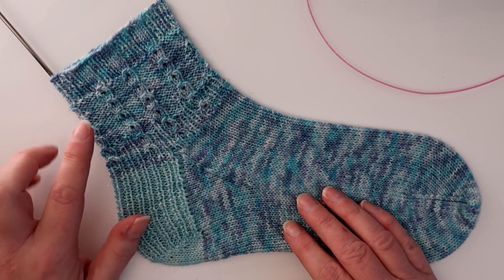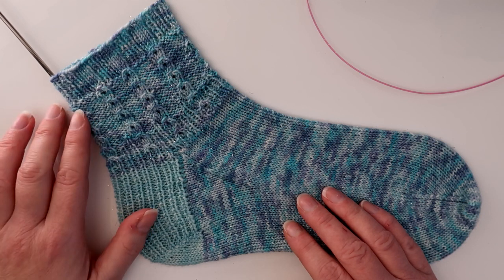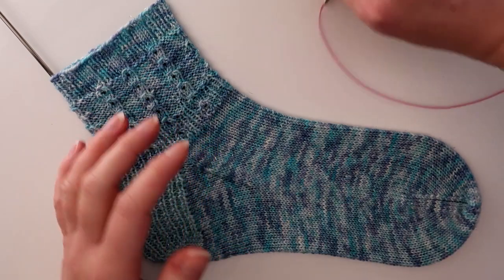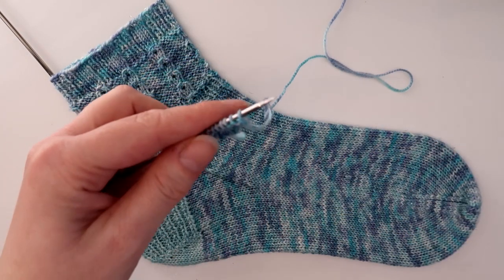It is called the SO2KYFK stitch, which means slip two over, knit, yarn forward and knit. If you break it down, it actually is quite easy.